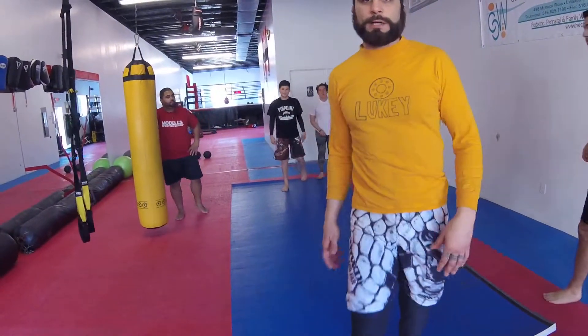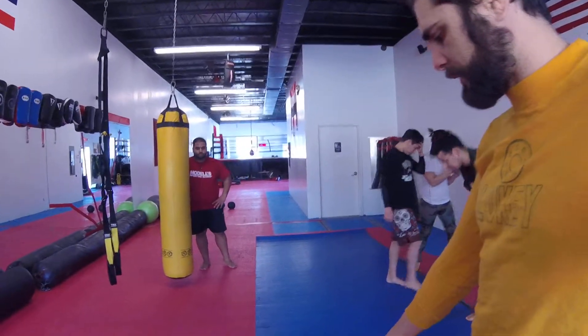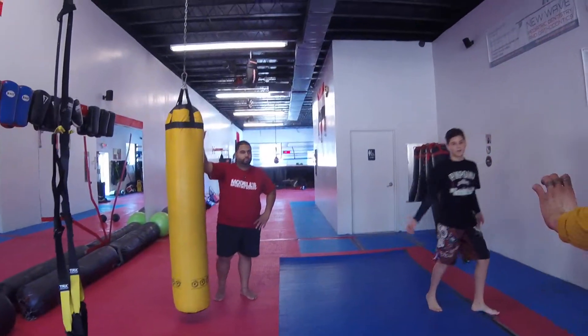This is our warm-up and our rules meeting. Just try and keep the camera steady. Should I stand right here? Come a little closer onto the mat. So this is our warm-up and our rules meeting.